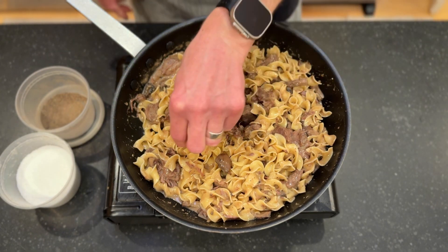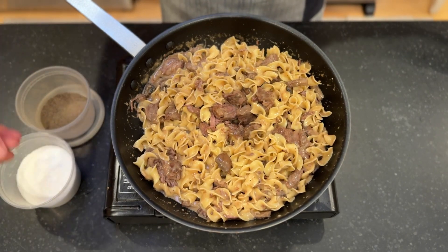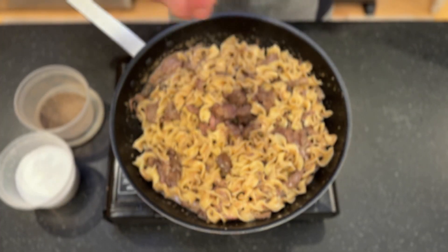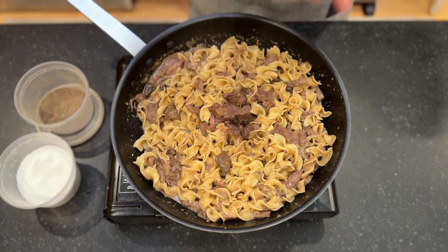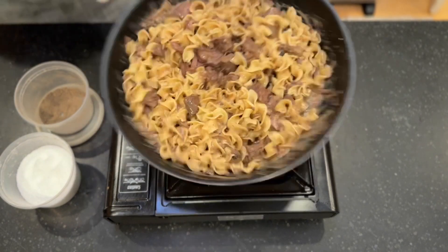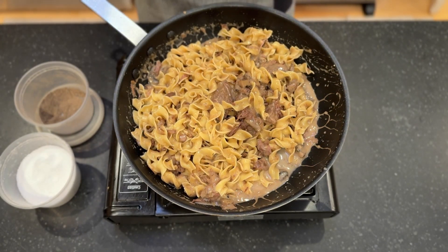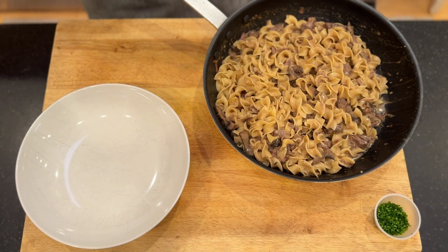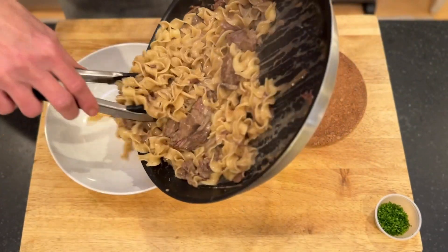While it's doing that, I'm going to taste it. Maybe just a touch of salt and a touch of pepper. We'll let that warm for another minute, and then go ahead and get it plated. Our pasta is ready — we're going to get it into our bowl.